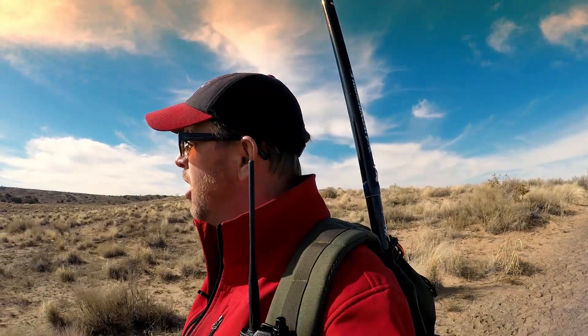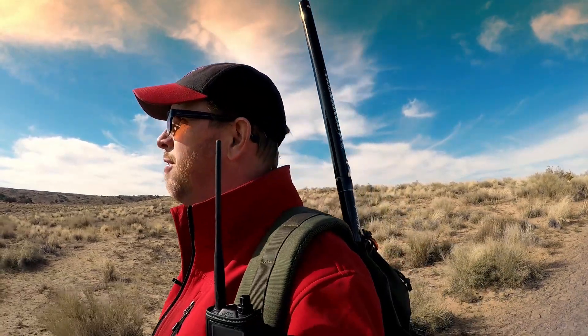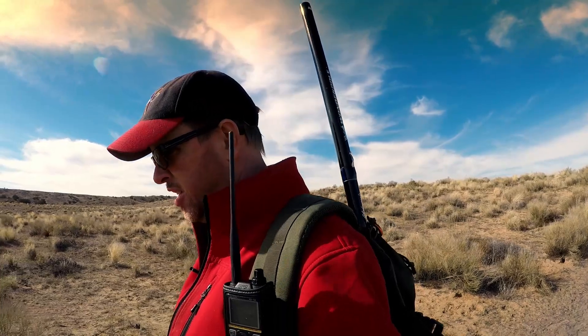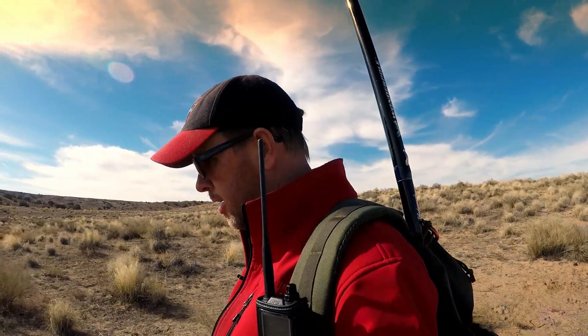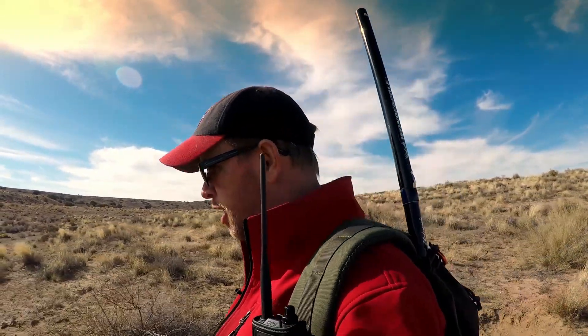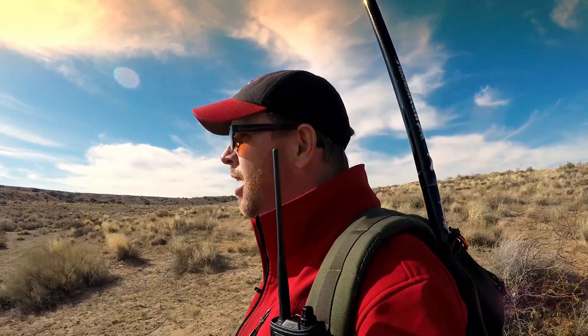Hey everybody, Greg, Tech Gear Junkie here. It's a December day in New Mexico and I'm headed into the desert. I don't have any special activations planned today — just felt like getting out, getting some exercise, and trying out my old ratty dipole I built a long time ago. I haven't used it in a while, so I figured I'd give it a shot and try a different antenna. Join me and let's see what we can make happen.